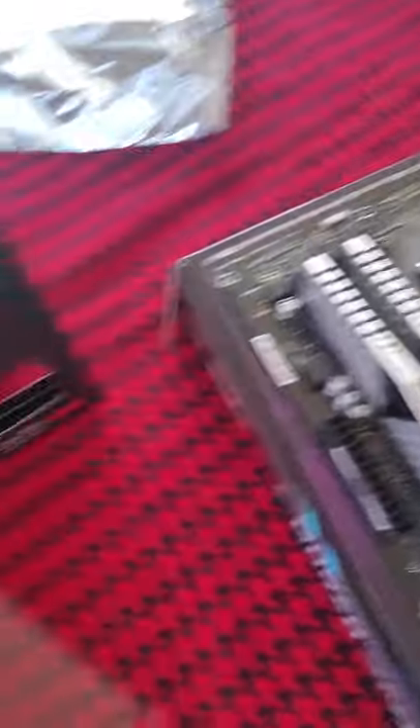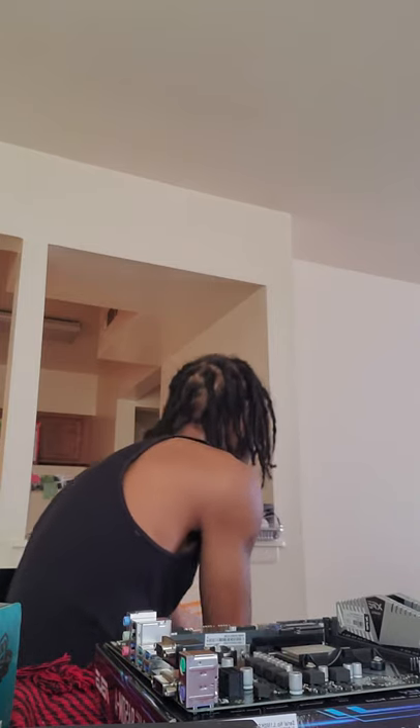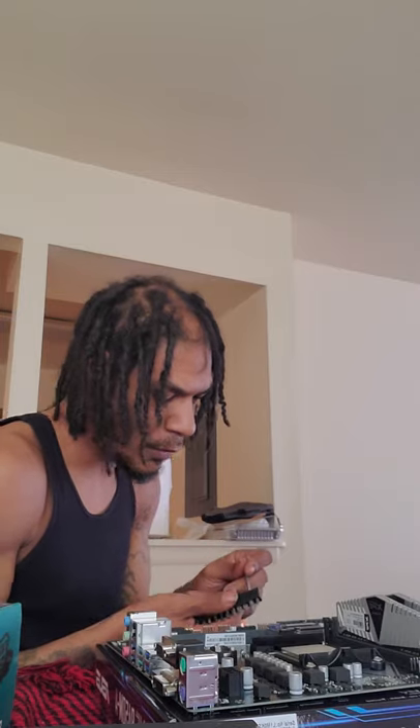Our RAM is installed. Everything so far is going pretty good — no complaints yet. Now we want to get our screwdriver. We need a screwdriver — that's really all we need right now. We're going to get this screw right here; pretty sure this is the one we'll be using. We want to make sure it fits the socket — we don't want to strip anything.